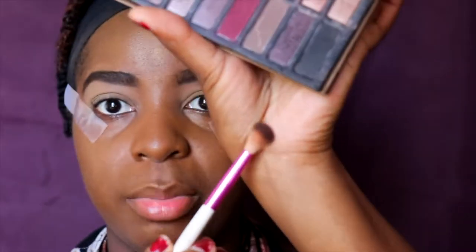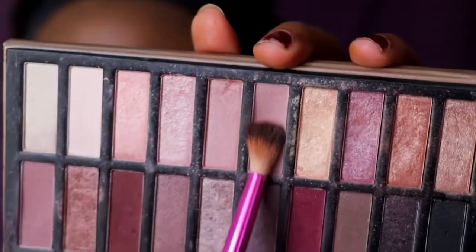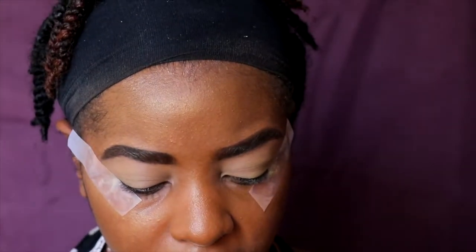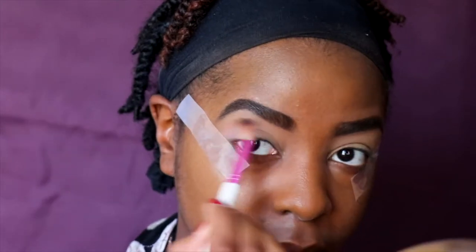I always like to start off with a blending brush. Blending brushes are perfect for the crease and applying that transition color. You always need a transition color, no matter what look you're going for — you need at least one color right here in the crease area. I'm going to start off with a light color because you want to work light and gradually get darker. This color is a matte, almost pinkish color.